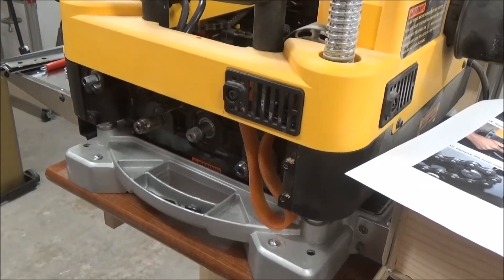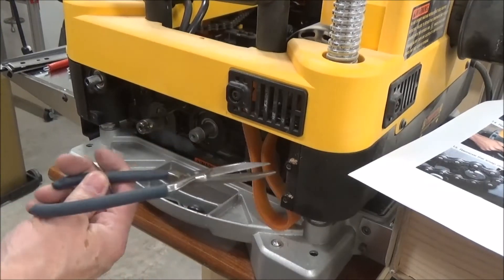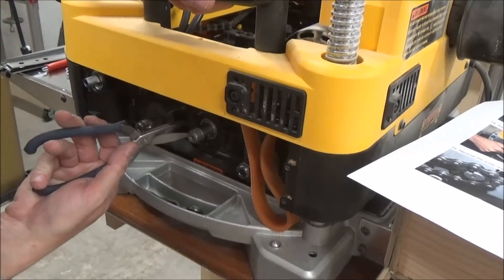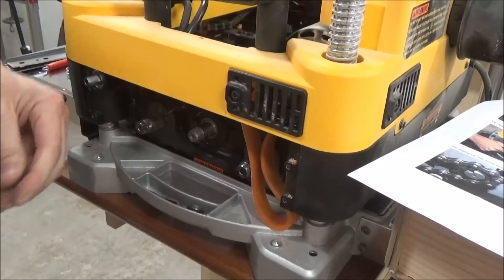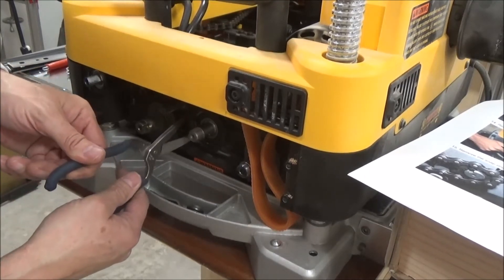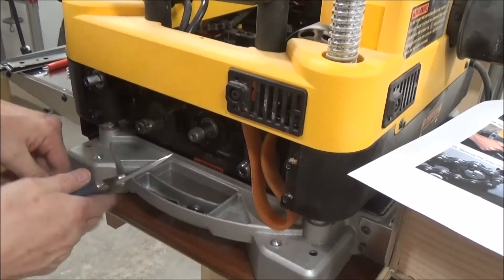I've got to see if I have any snap ring pliers anywhere. I'm going to go look — if I don't, I may have to buy some or make do. Well, I don't have snap ring pliers but I've got these industrial scissors that can cut small gauges of metal. I can get those into the two holes there and try to compress that ring enough to get it out.